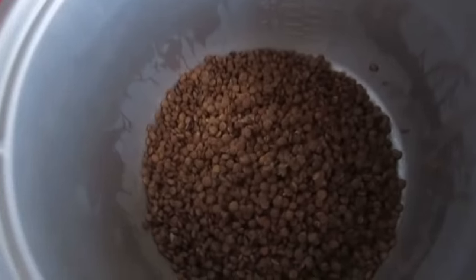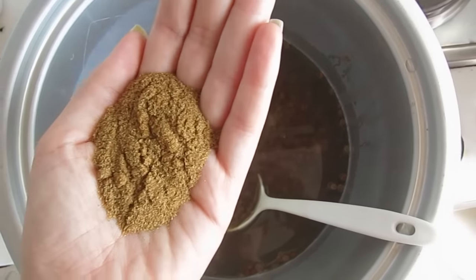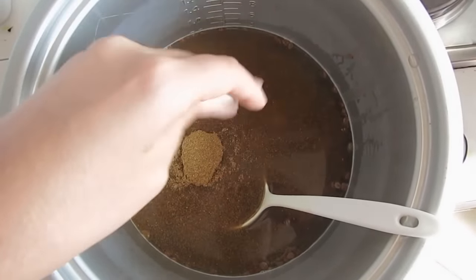In the rice cooker I'm gonna add two cups of rice, one cup of cooked lentils, and about this much cumin. I put in cumin, salt, turmeric, paprika, maybe a little black pepper, and that's it.